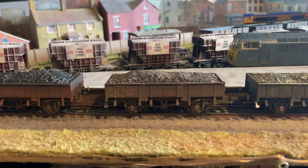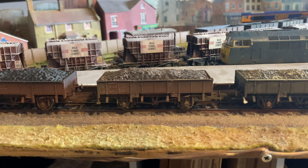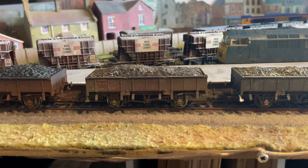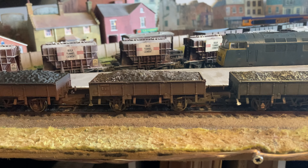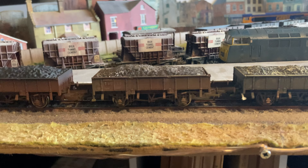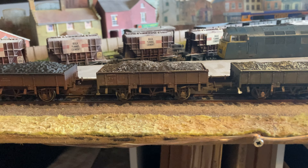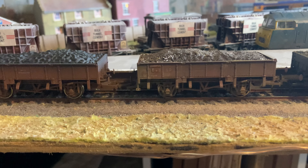All of the factory weathering is perfectly fine and usable. I've given this one a little bit more treatment just to make it look a bit more individual — just a bit of a blast of track colour from a spray can around the bottom, dry brushing some rust streaks, and picking out the handbrake in white and the step in white, although actually you can't see that.